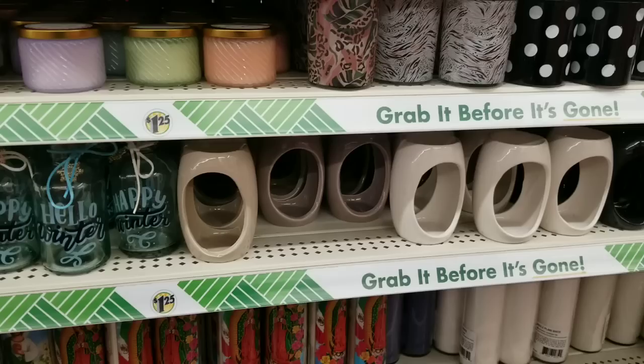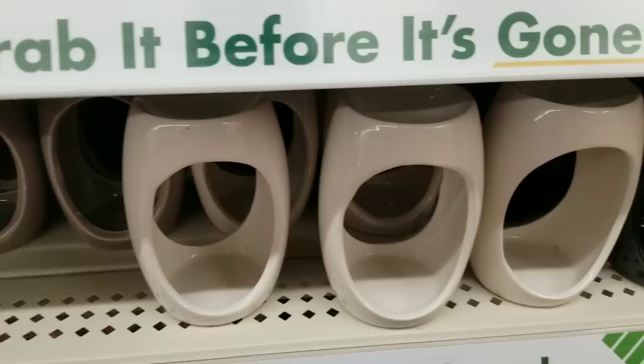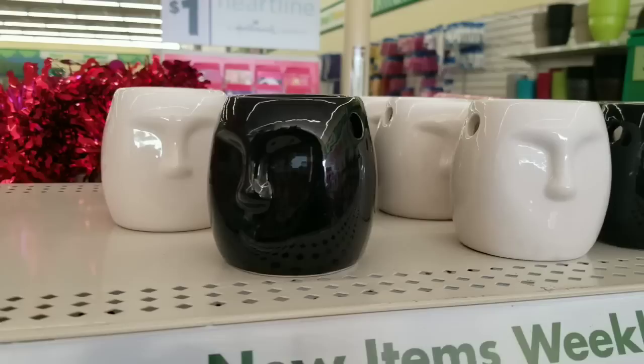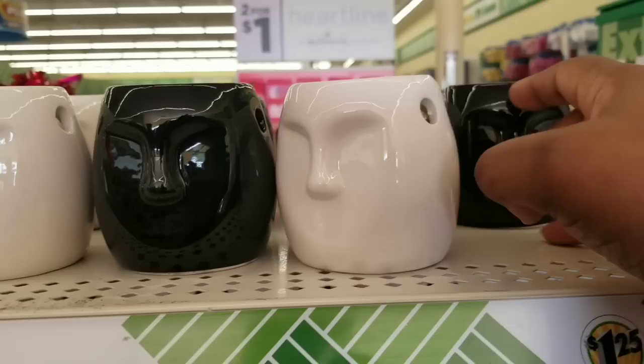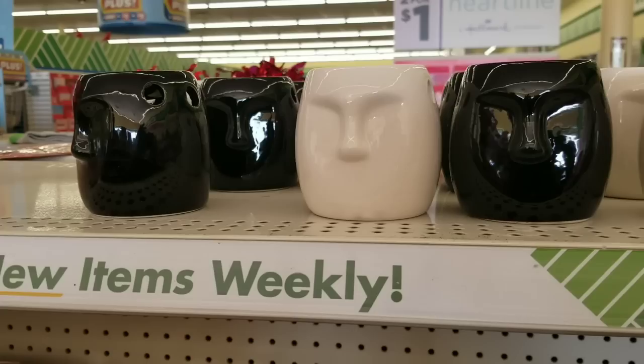If you love oil warmers, they had two new styles. One has a double opening — I saw it in khaki, white, and black. Very cool and modern looking. And they had some with a carved face in them as well, with the same little holder at the top for your oil or wax melts. You could get all of those for $1.25 at the Dollar Tree.